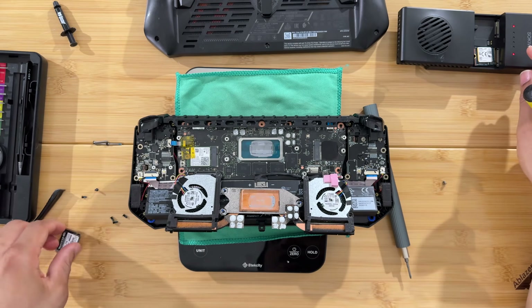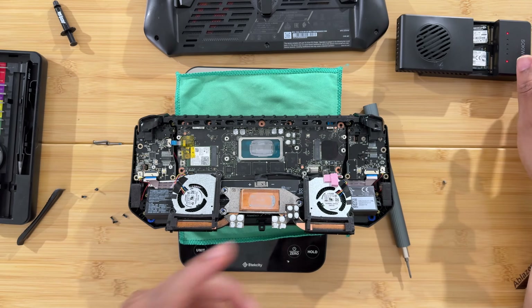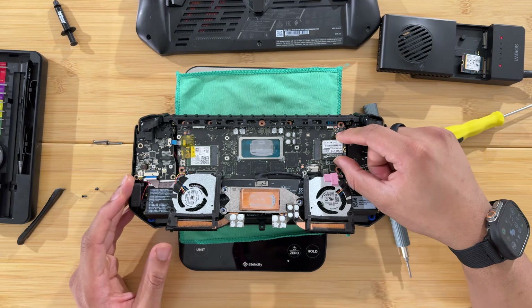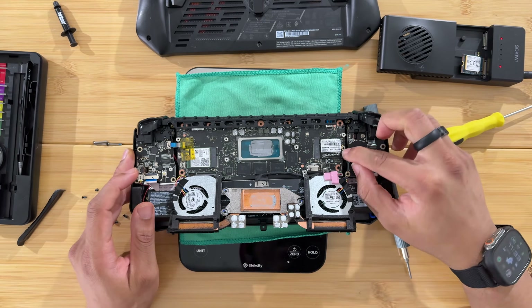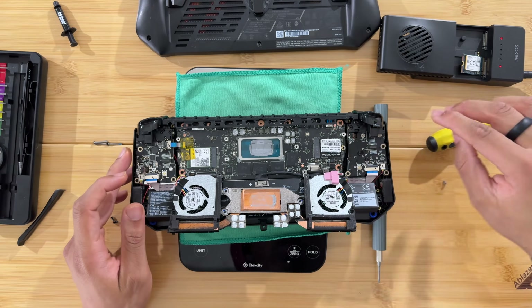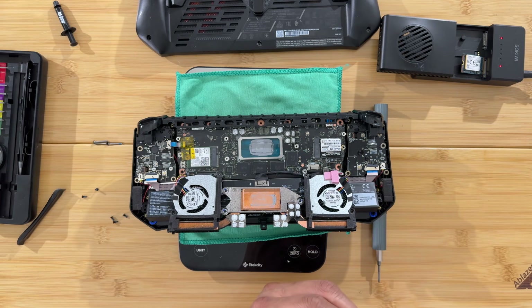Put the old SSD into the SSD cloner — one SSD on each side — and it will make an exact copy. Then to install the new SSD, maneuver it into the slot and push it into place. It doesn't pop up like a regular SSD; it just slides in. Make sure it's pushed all the way in, then get the screw back on.